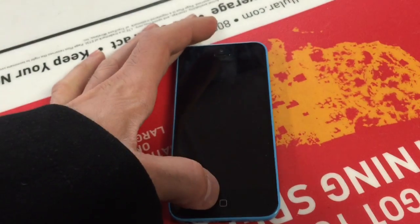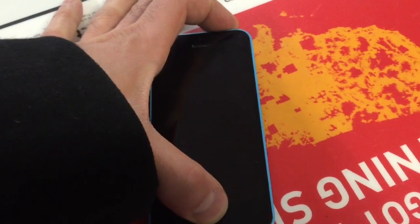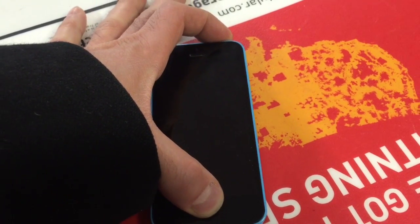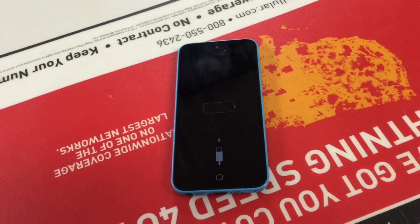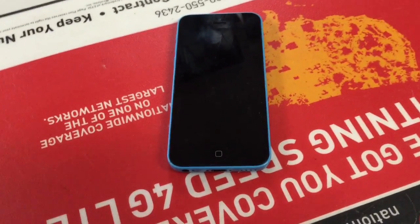If your phone won't turn on, plug it up to a computer, hold the power button and the circle button at the same time — that'll give it a quick reset, and then you'll see the Apple logo come up, and your phone should turn off and turn back on and work good as new. Thanks for watching, hope this helps you.